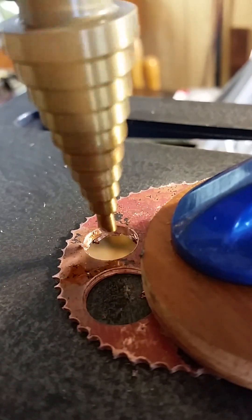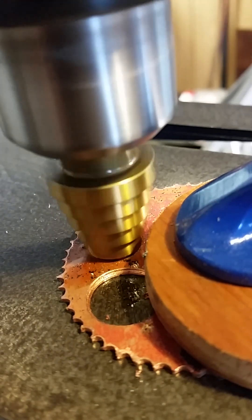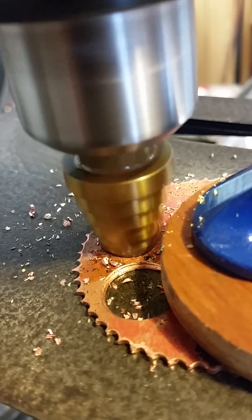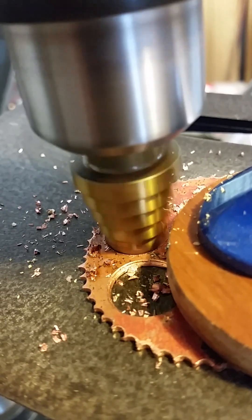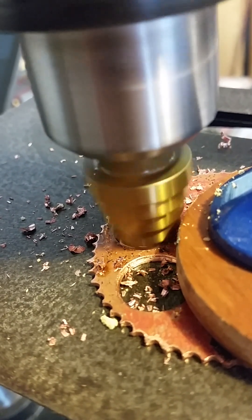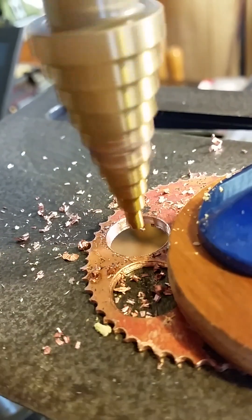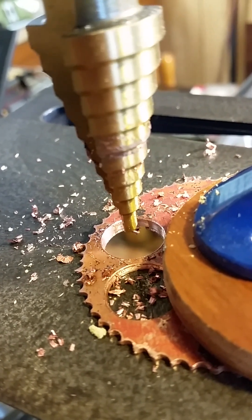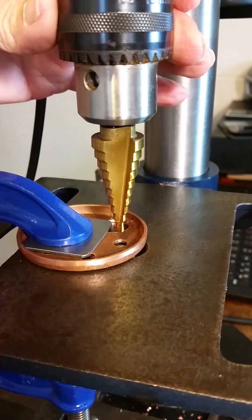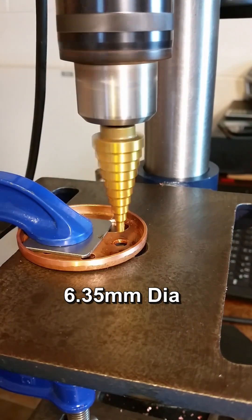Here I am testing my new step drill — it cut accurately to size. Step drilling the smoke box tube plate: step drills can be used to centre the workpiece nicely from the existing hole. Here I am working up from quarter inch.